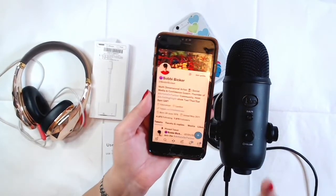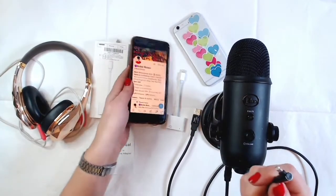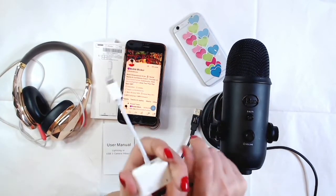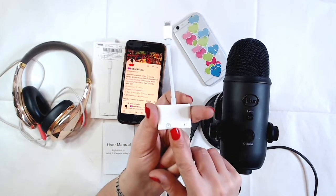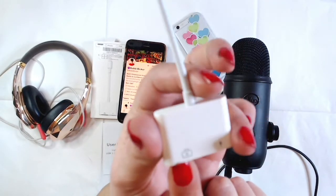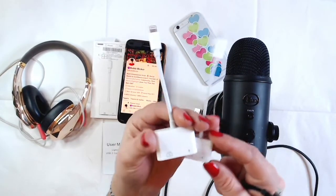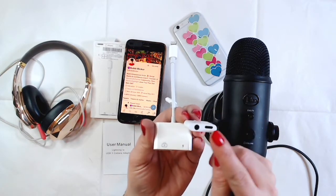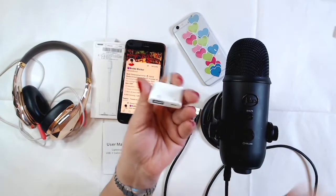This is my iPhone 8 Plus, which is what I currently use. Now, the most important thing you need is this adapter — it's called a Lightning to USB 3 Camera Adapter. If I bring it closer you'll see it has a little camera icon and the Lightning connector. The smaller one I have is just for listening to music and has a headphone jack.